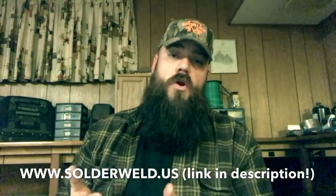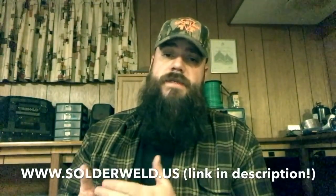If you enjoyed the products I showed you today and want to take advantage of the 20% off promo code, visit www.solderweld.us and use the promo code AKHVAC — all one word. That'll get you 20% off through the month of February on any product from Solderweld. Thanks so much for watching. If you enjoyed the content, please consider subscribing if you haven't done so, and we'll see you on the next one. Stay safe out there.